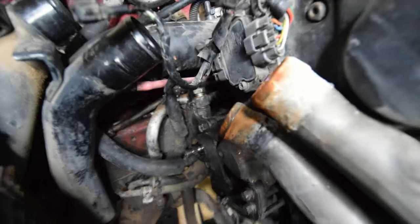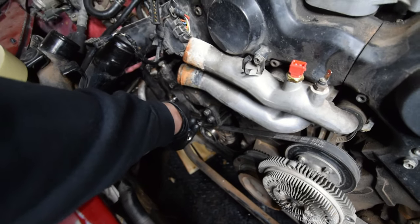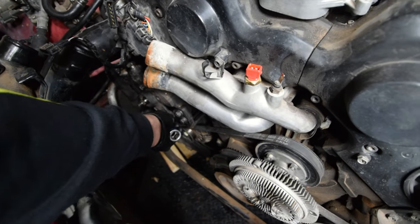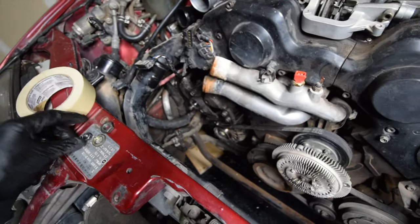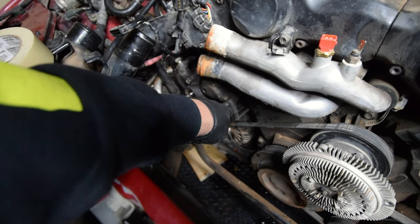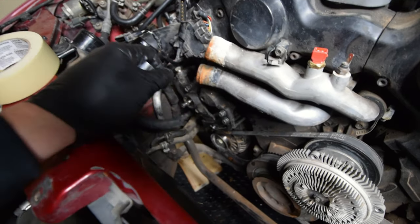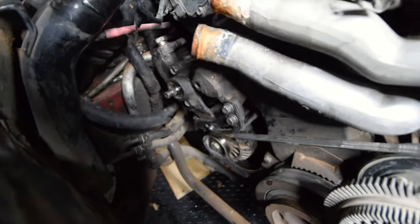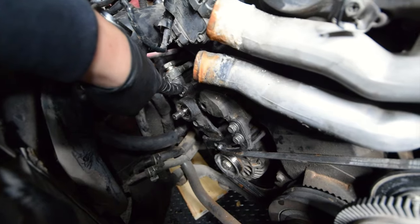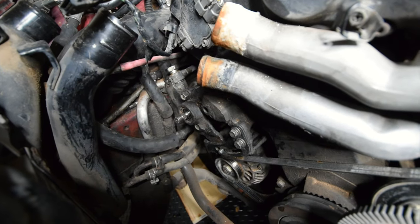The next step is to remove this — it's a 12 millimeter nut, and you can tell it was already pretty loose. Up here these are 12 millimeter bolts; they will have a washer and a locking washer on them. You're also going to remove this one bolt right here, and I'll go ahead and get that done and bring you back to the next step.